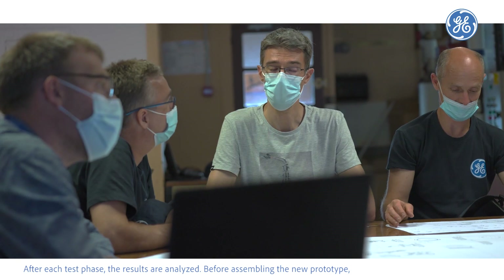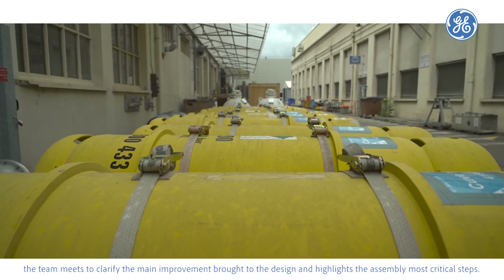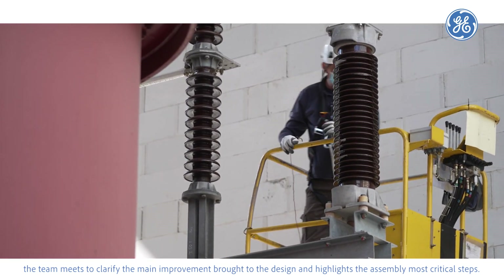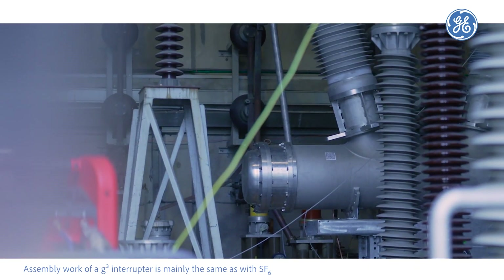After each test phase, the results are analyzed. Before assembling the new prototype, the team meets to clarify the main improvements brought to the design and highlight the assembly's most critical steps. Assembly work of a G³ interruptor is mainly the same as with SF6.